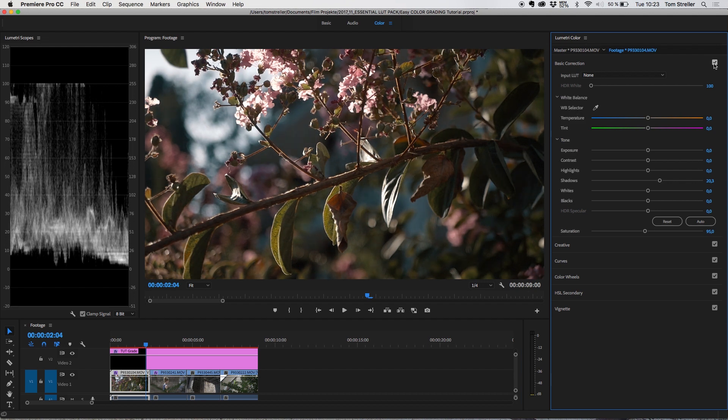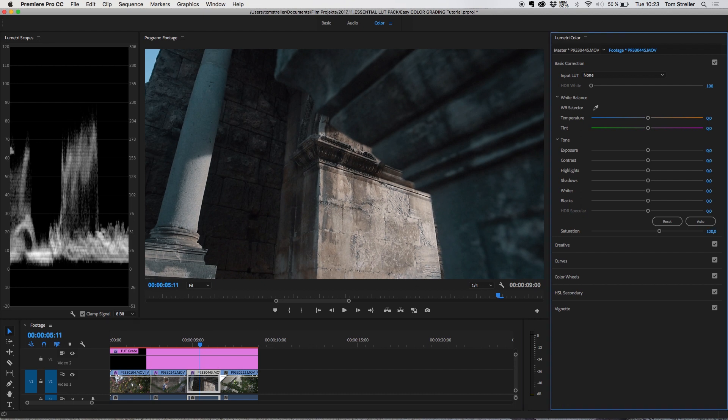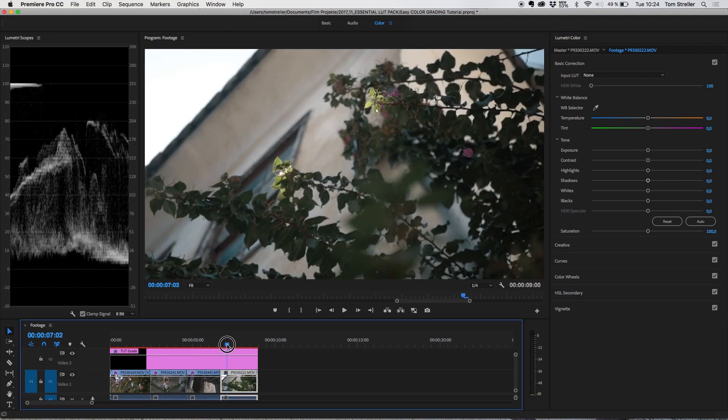These are just small changes but they can have a huge impact on your overall look. The next clip seems a little undersaturated — especially because the wall is hit hard by the sun and there isn't a lot of color. So let's increase the saturation, dial back the highlights to gain some color on the wall, increase the shadows, and even warm up the image a little so the wall gets an orange look that works well with the previous clip.